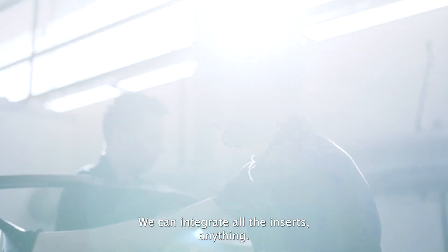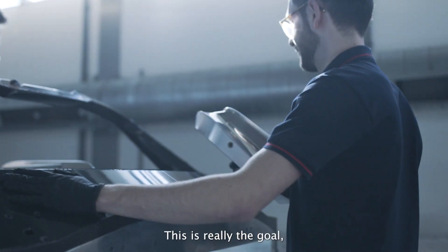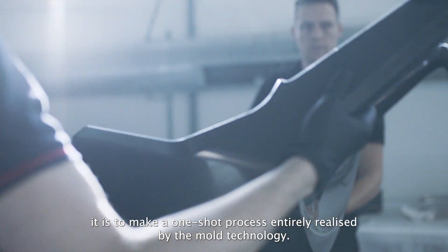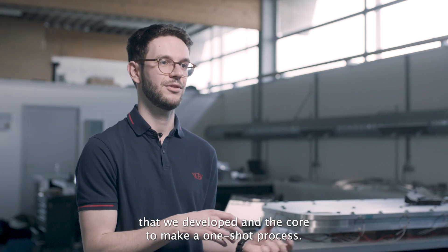There is no gluing — we can integrate all the inserts, anything. The goal is to make a one-shot process that entirely relies on the mould technology we developed and the core, to make a one-shot process at the end.